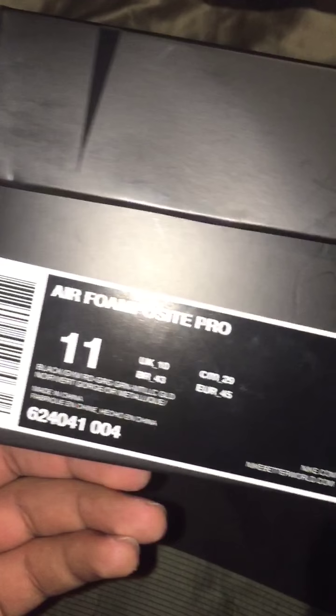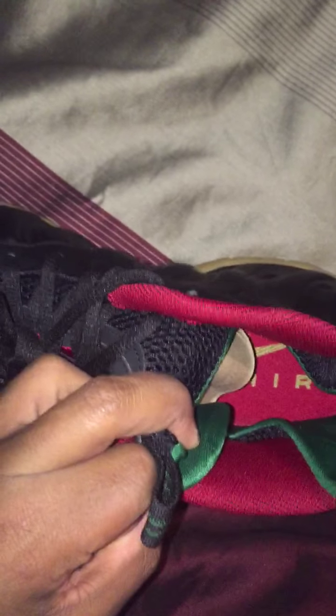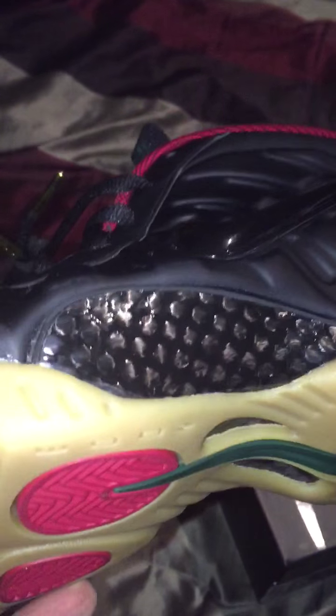All-black Nike box — shoes are definitely dope. You get the gold lace tips that really just set off the shoe. Nike Air on the inner sole in gold, the lining is green, and the outside is mesh. All that is black — it's a matte black on the upper.